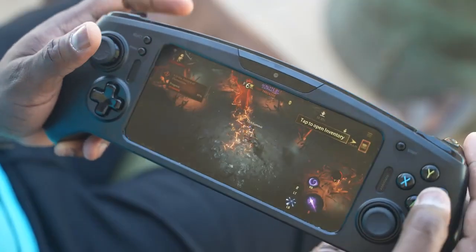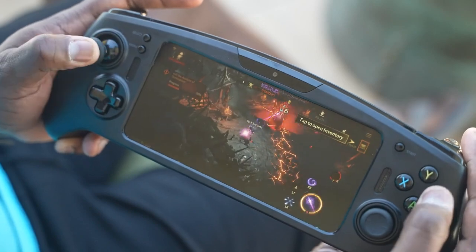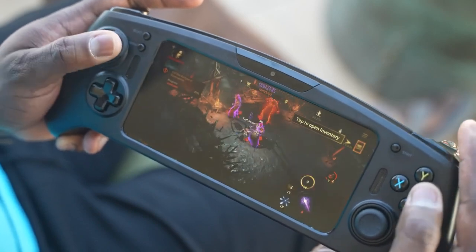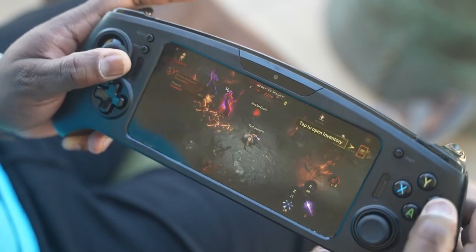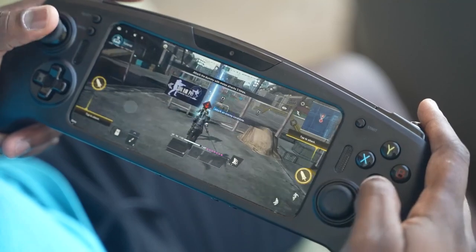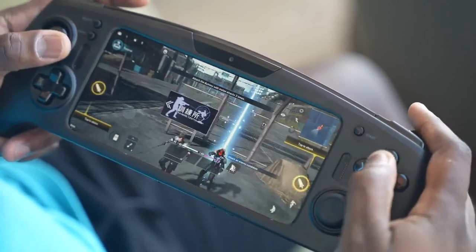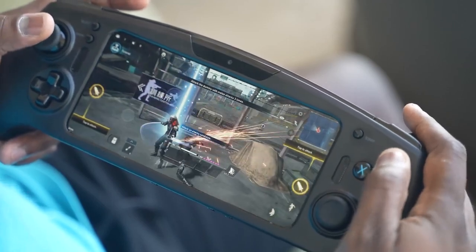I played a bunch of games on it. Diablo Immortal was one of the first — it played really smooth and fast, and the controls felt really native. I wasn't even sure if it was native or remapped, but I had no issues whatsoever. I also played some Final Fantasy, which played really well. Even with remapped controls, they felt really good. As a gamer, this is going to be a gaming powerhouse.